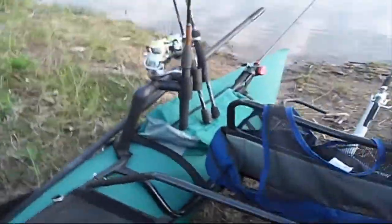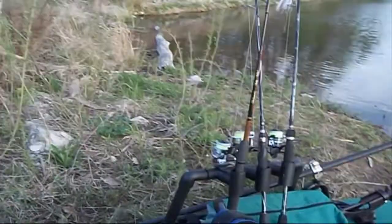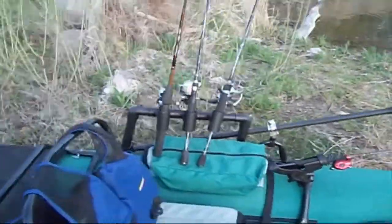This is my new rod holder — three rods — that one and of course the one between my legs.